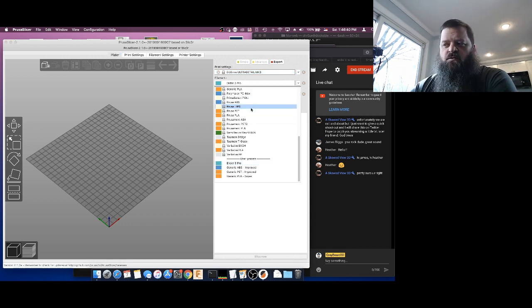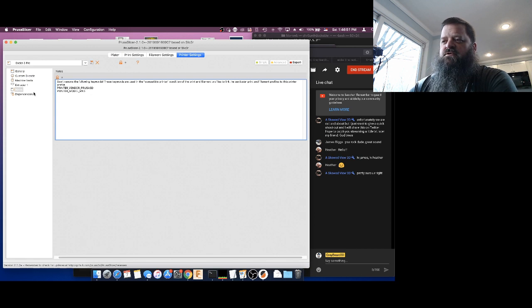Now when we go back and look at our print settings, look at all these print settings we can use now — 0.20, 0.05, and so on. This is saving us a little bit of time because now we're able to use these to start building our new profiles. Also, we get our materials back — if your version of the slicer was hiding the materials, now they should be visible again because it thinks you're using a Prusa.